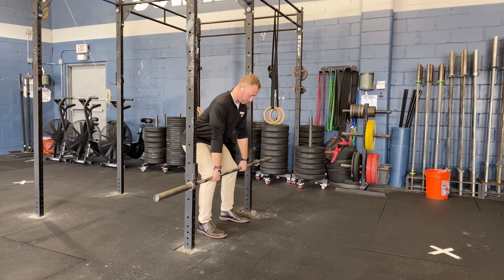We're going to set our back, engage our lats by pretending to squeeze an orange under our armpits, and we're going to pull and hold at our prescribed intensity and hold time.